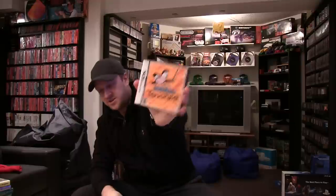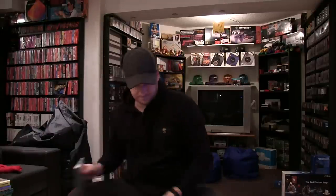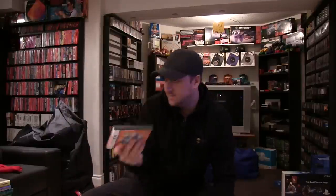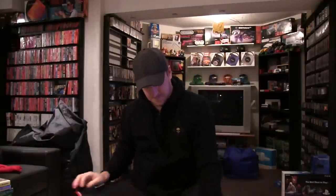Turn It Around — I'm not sure why I have that, I think it's actually pretty bad. WarioWare Touched. Final Fantasy 3. Prince of Persia: The Fallen King. Metroid Prime Hunters. Infinite Space. Sim City DS. Mario & Luigi: Partners in Time. Lunar Dragon Song.